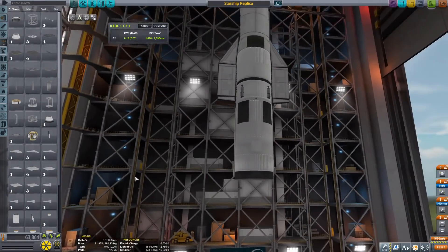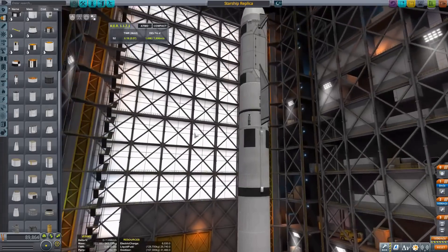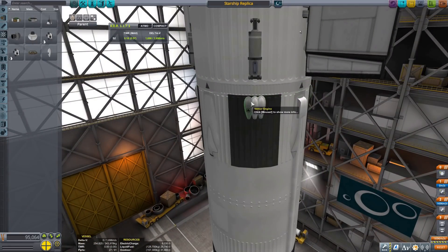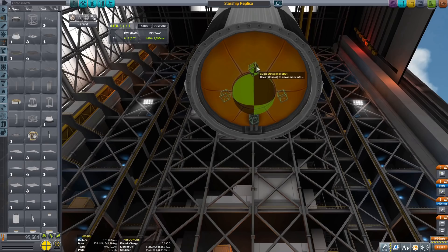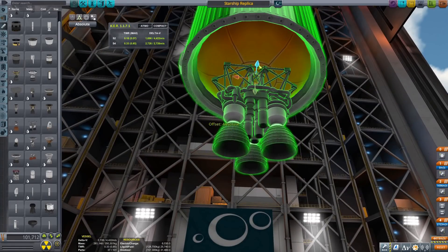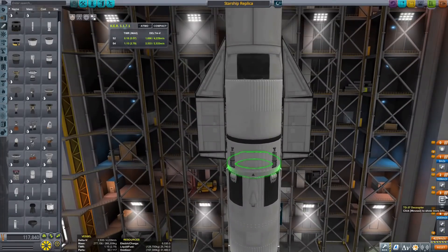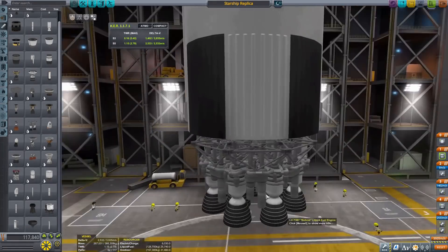Starting on the first stage, I'm sandwiching the probe core and batteries between the decoupler and the tanks. I'm going to be using air brakes to help slow down these large tanks, which with the fuel coming down to land are quite heavy — they don't tend to decelerate due to drag as quickly as smaller reusable first stages would. I'm using more Bobcat engines, gratuitously merging nozzles together, which is kind of cheating but it makes it look a lot better.